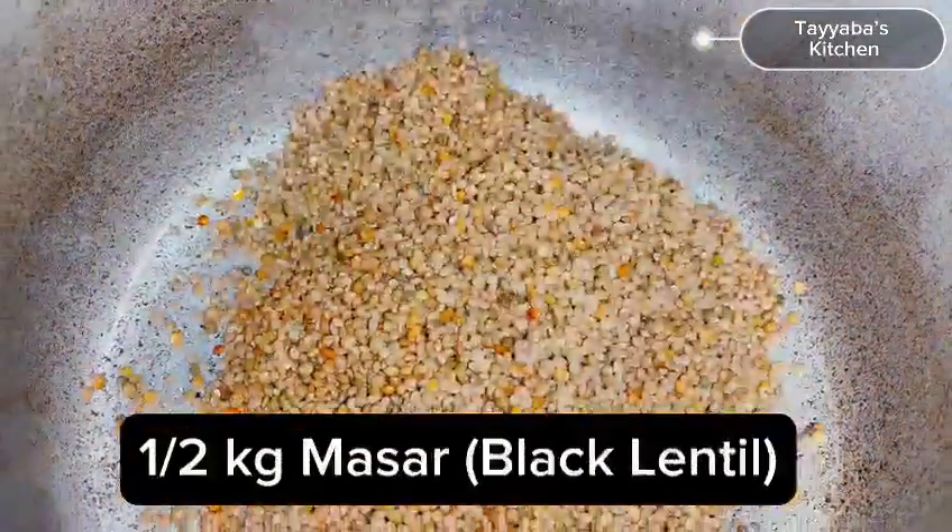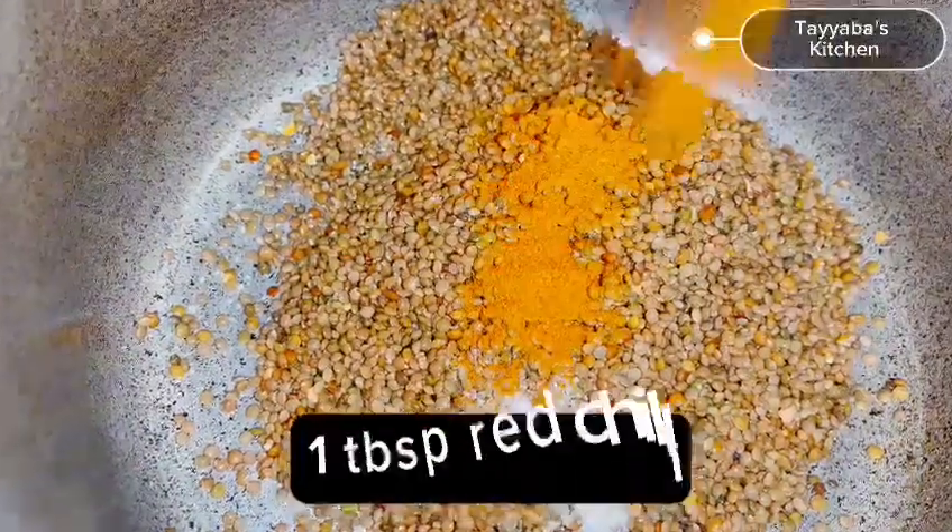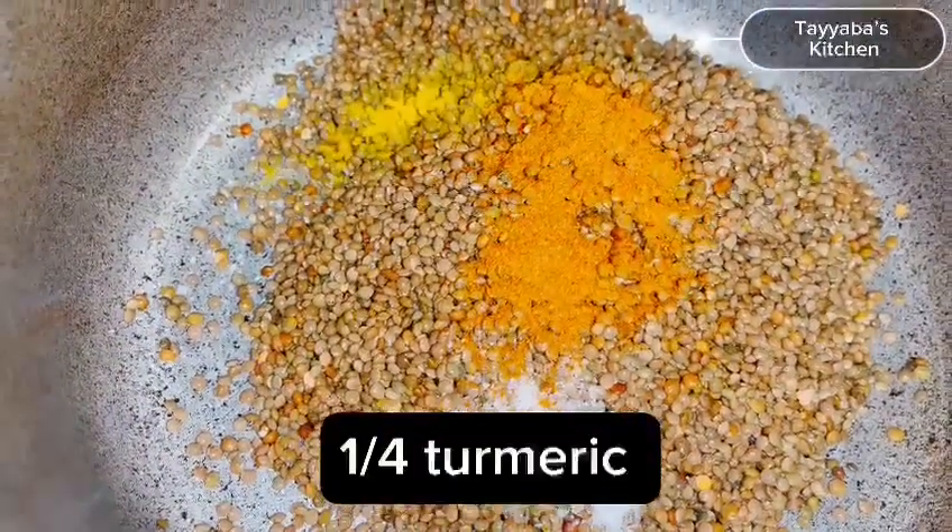In a pressure cooker add black lentils 1.5 kg and then add salt, white chili powder, and turmeric powder.